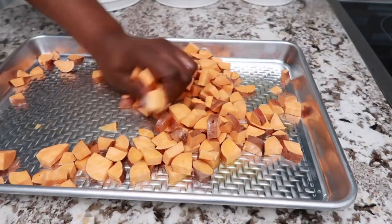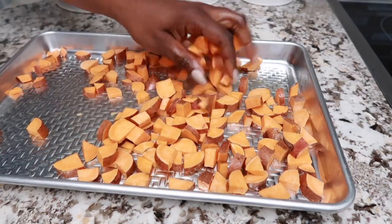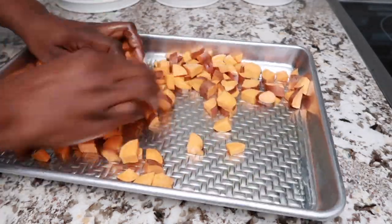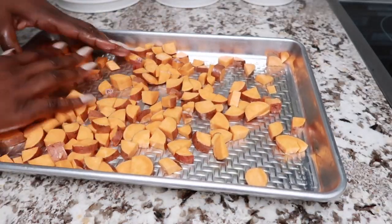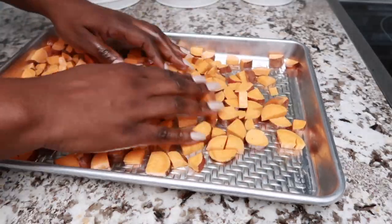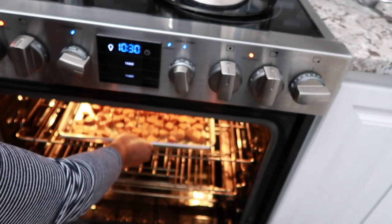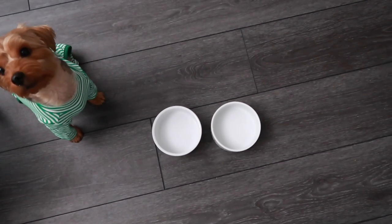I'm getting some olive oil and making sure to coat all of the sweet potatoes really well before I place them into the oven. This is the sheet pan that's going to hold all the different categories of their food — but first I'm using it to roast the sweet potatoes, and once I take those out I'll slide them to the side and go from there.